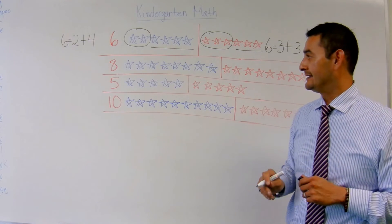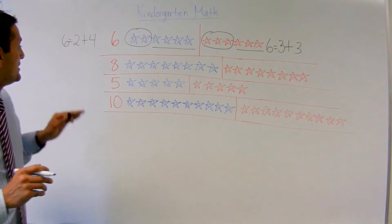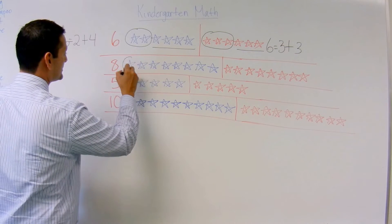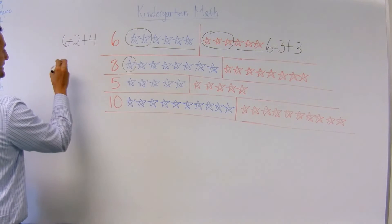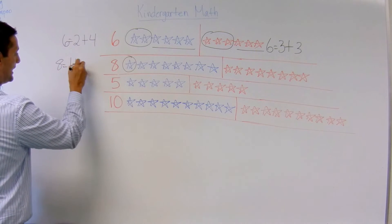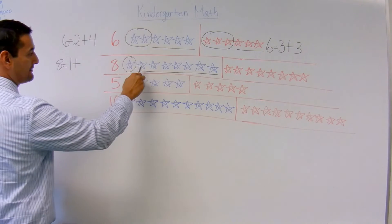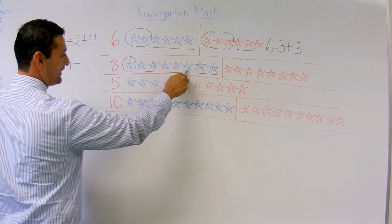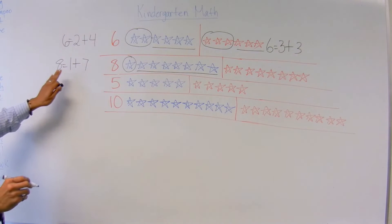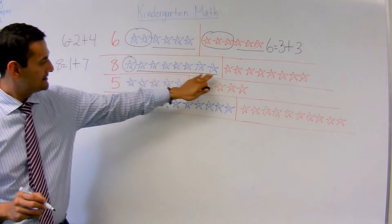Now let's take a look at the number 8. I'm going to move over here on this side. How many do I want to pick this time? I'm going to pick just 1. So I'm going to write: 8 equals 1 plus all of these guys right here. How many do I have here? 1, 2, 3, 4, 5, 6, 7. So there you go — 8 equals 1 plus 7.